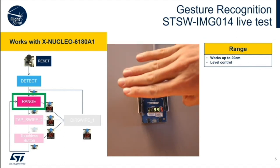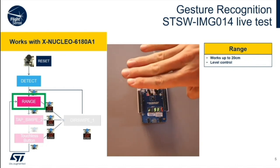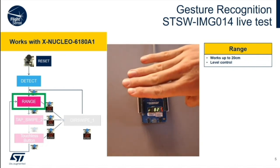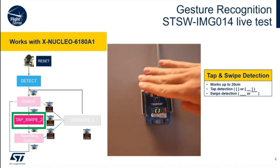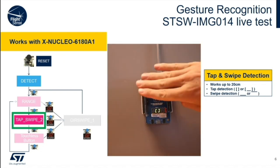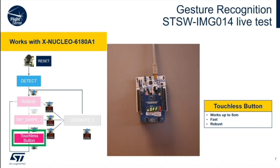At startup, it detects the number of sensors attached and starts ranging. If you don't use your entire hand, a finger will work too. The demo is set up to change modes when you press the blue button. In this mode, it detects taps and swipes. Press the blue button again and you're into the touchless button mode. In this mode, tapping or swiping changes the on and off. Once you understand that the sensor ranges and gets distance information, it's actually quite trivial to do this.